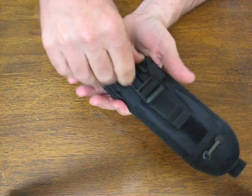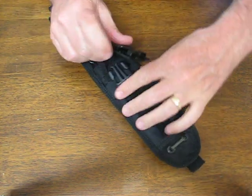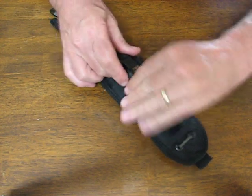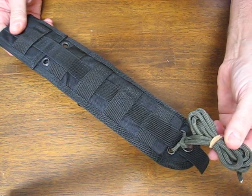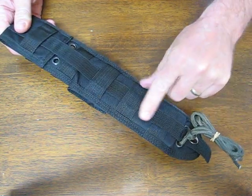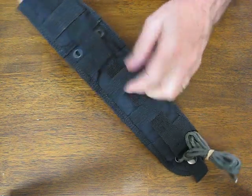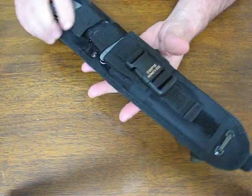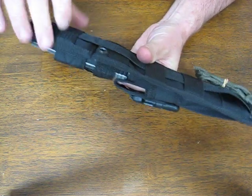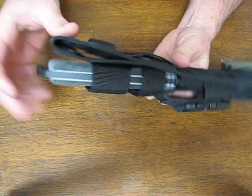There's a pouch where you can put in survival goods, a multi-tool, or a flashlight — very handy. You have a leg strap included of 550 cord. There are also MOLLE straps so that you can mount it onto a tactical vest or on your backpack, or you can simply carry it on your belt through the belt hole.